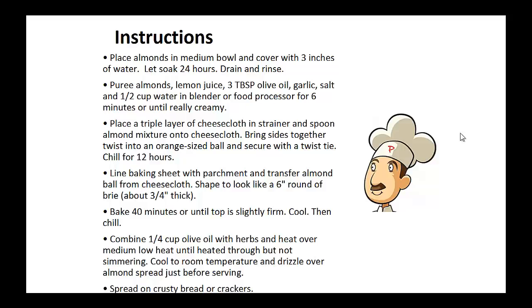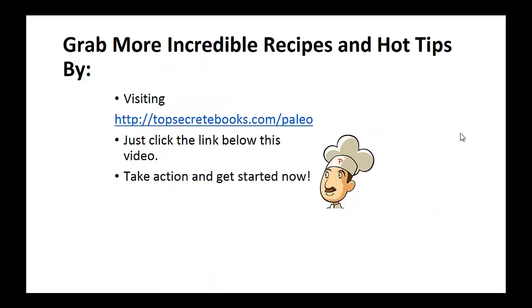Now combine 1 quarter cup of olive oil with herbs and heat over medium-low heat until heated through but not simmering. Cool to room temperature and drizzle over almond spread just before serving. And that's the recipe of the day.